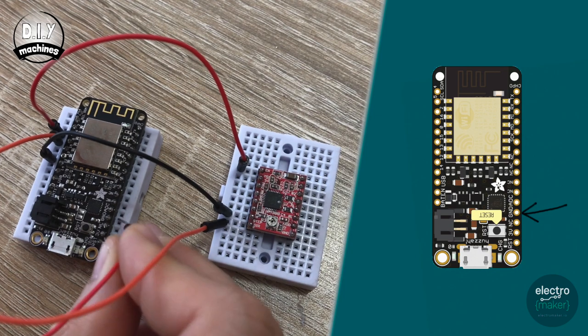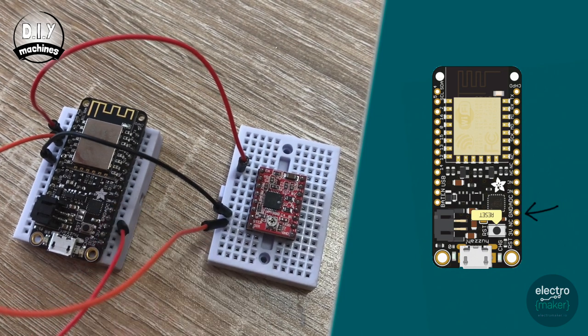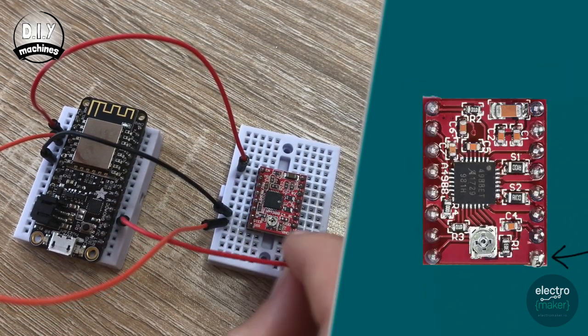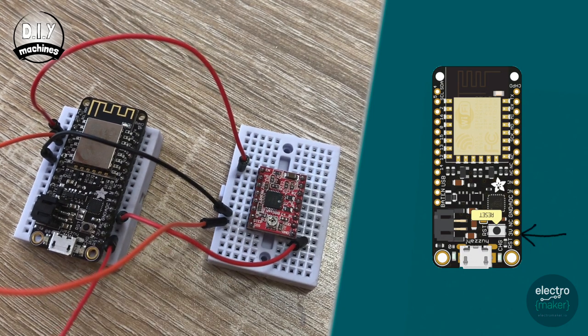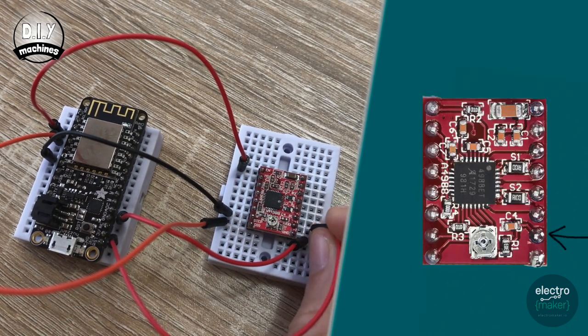Now we'll connect ground to ground — I'm going to use the ground on this side, that's the fourth one up, and the ground is over here in the corner. Three volts to VDD — that's the second one up there and the second one up here. Now we'll connect the stepper motor that we've already put into our stepper motor housing. Yours may have a different cable on the end but the colours should be similar. As long as you follow the same colours to the same pins, it should be absolutely fine.